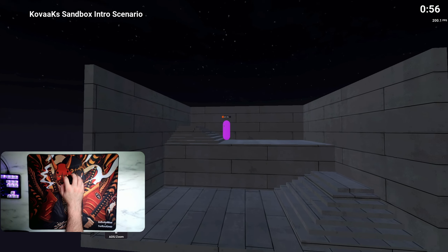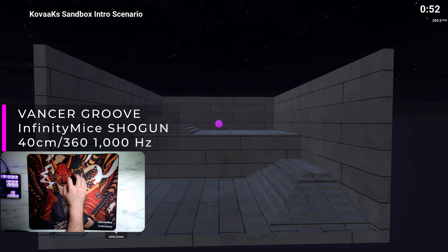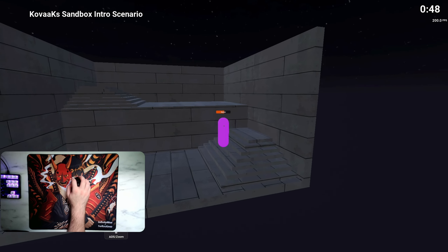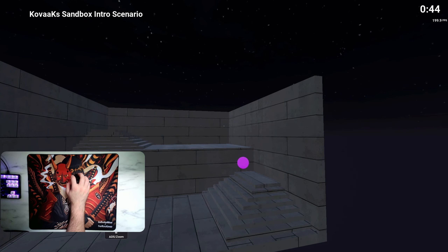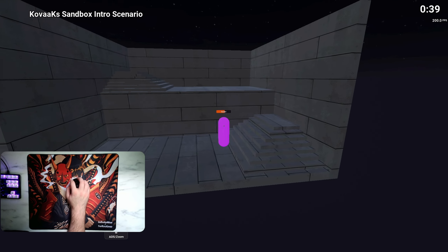That's pretty much everything in terms of first impressions and unboxing. I went ahead and did a couple runs in Kovaaks with both the Thrash and the Groove — I ran them both at 1K polling and 1600 DPI, which is my normal setup. I'll test the high polling rate for my full review, but I just wanted to do a rough baseline first impressions for this video.